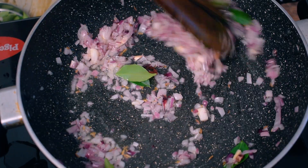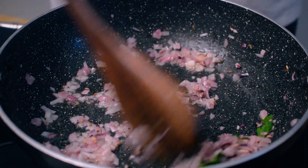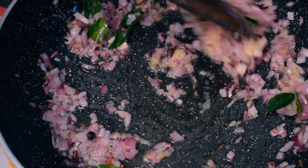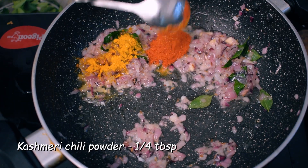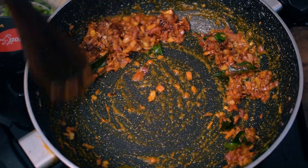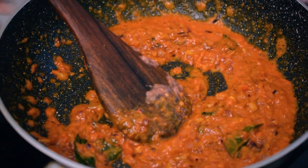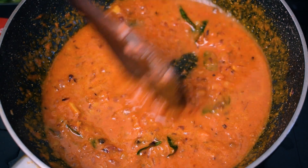We cook it with the Karuwe — that is optional. We cook it with slow fire. I will add 2 tablespoons of ginger paste.